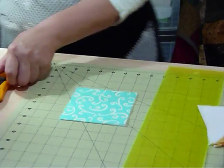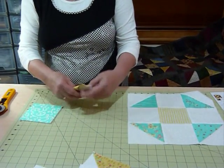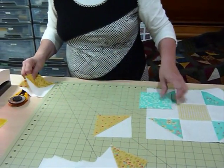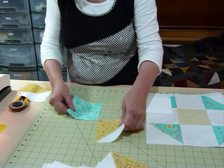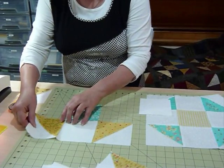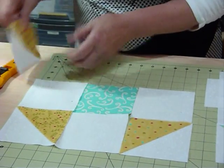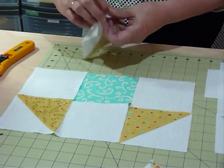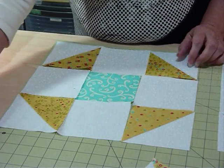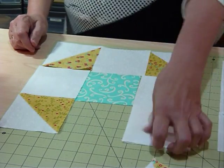So now I've got my half square triangles and my other squares all the same size, which is really helpful. What I'm going to do now is lay the block out with squares going in the middle, and then I'll pick them up and sew them together. I've got all these delicious looking fabrics and I just find it's easier to lay it out first — that way I don't get things wrong when I've got different fabrics in different places.